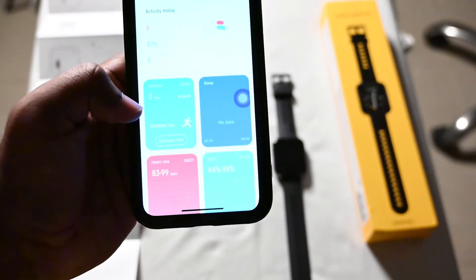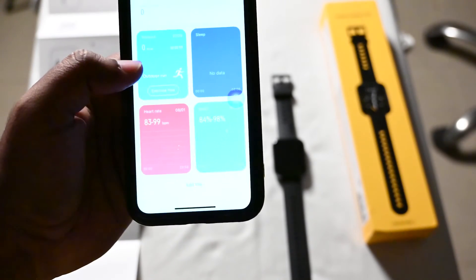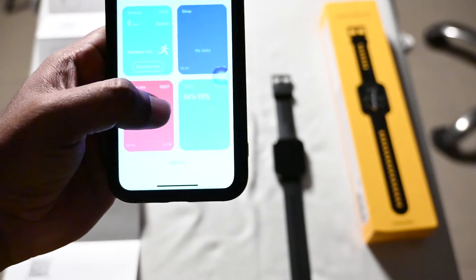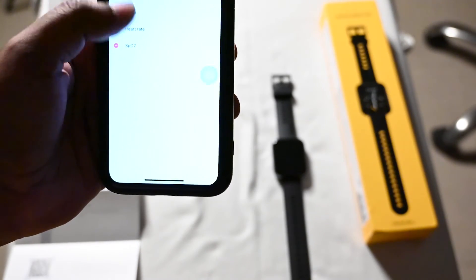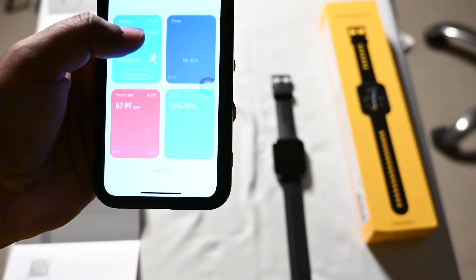Scrolling down, you can see the activity dashboard, which shows your workout dashboard, sleep dashboard, heart rate dashboard, and SpO2 dashboard. There's also an option to edit tiles, so you can customize what appears on the front page of the app.